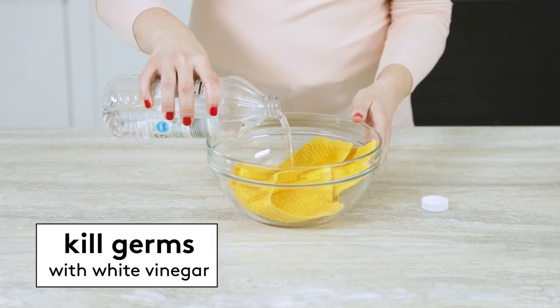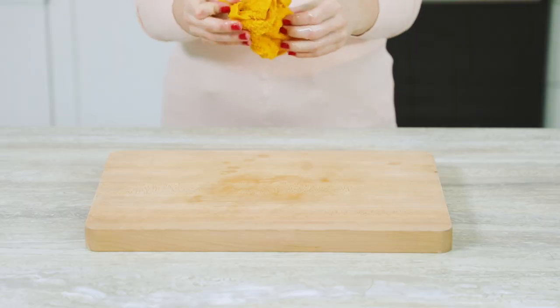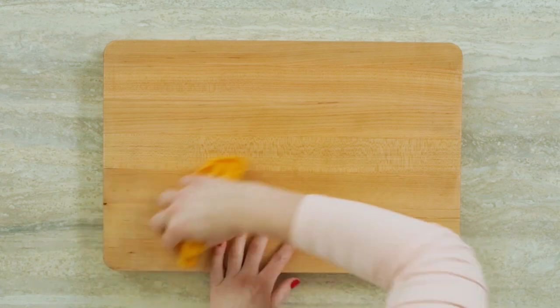If you cut raw meat on your wooden cutting board, here's how to make sure it's germ-free. First, you can soak a clean cloth in white vinegar and then use it to wipe down the board. Vinegar isn't an EPA recognized disinfectant, but it has been shown to work against E. coli and salmonella.